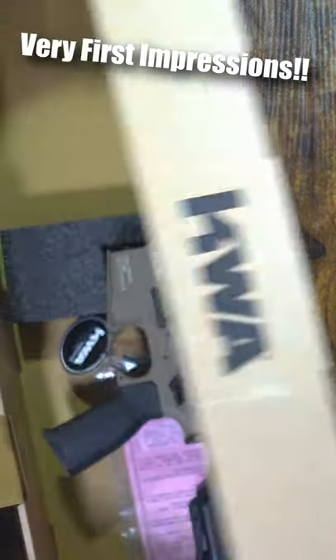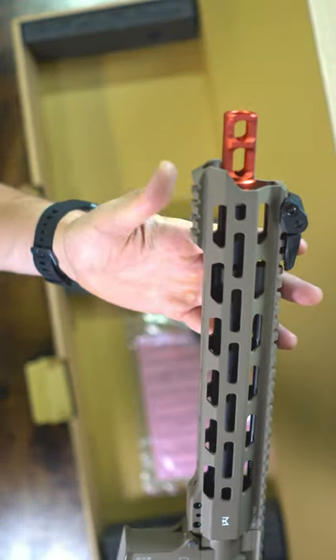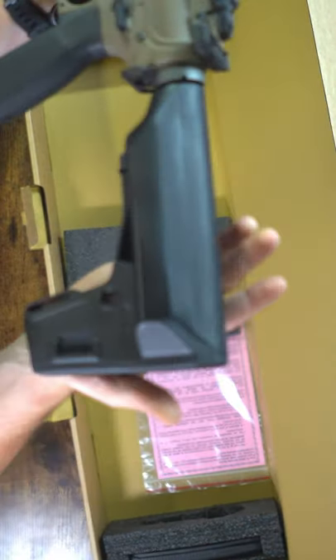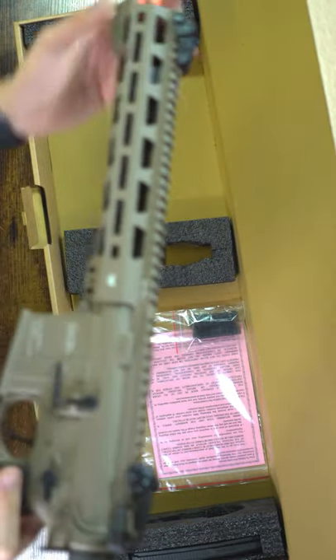What's up everyone, today we're going to be taking the first look, first impression at the KWA T10 in FDE. This is part of the ERG and the RM4 series from KWA, so it's the electric recoil that delivers a lot of kick and punch into your shoulder — as much, if not more, than the gas blowback series.